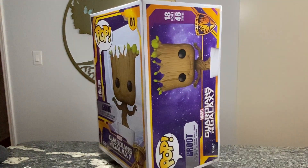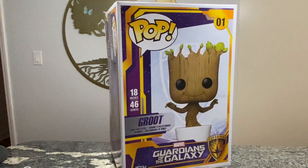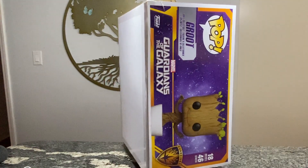This is going to be a short video on the 18-inch Groot Guardians of the Galaxy Funko Pop. I really love this Funko Pop because of how big it is, and I can't wait to show you it out of the box.